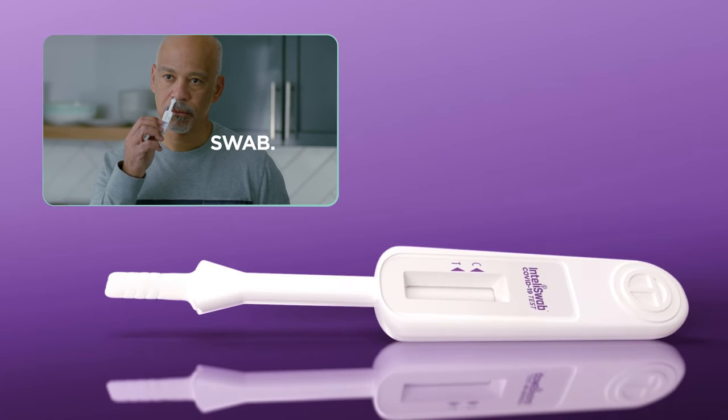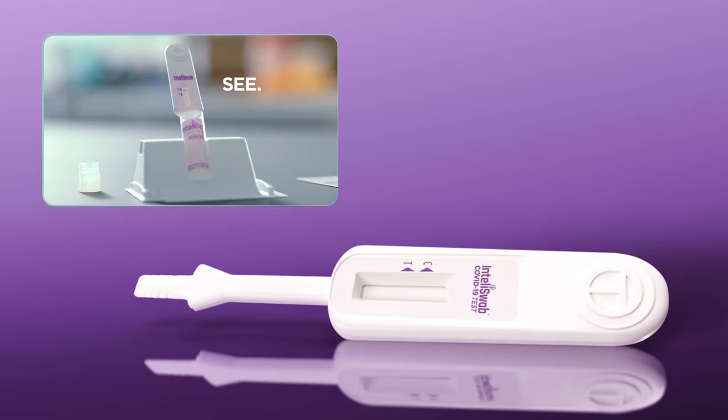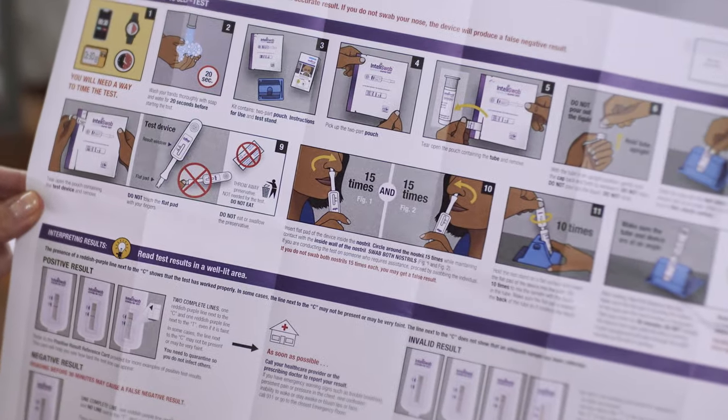This video will take you step-by-step through the simple test process, but be sure to read the enclosed instructions fully before performing your test.